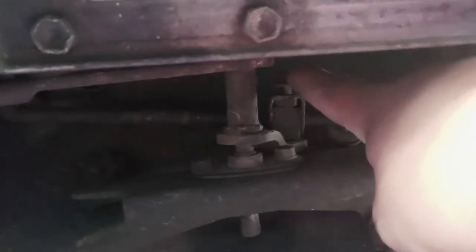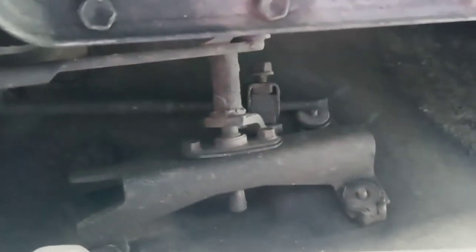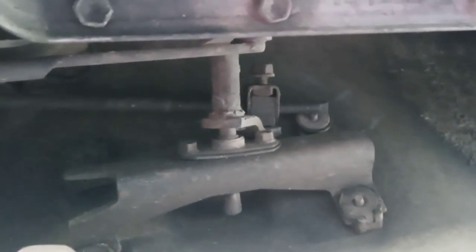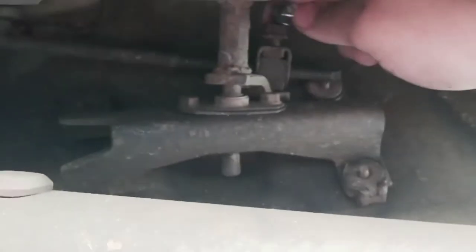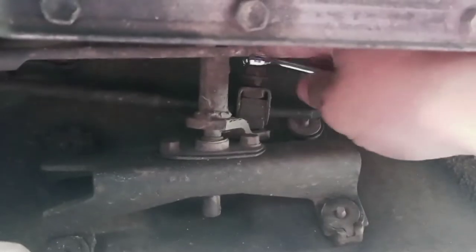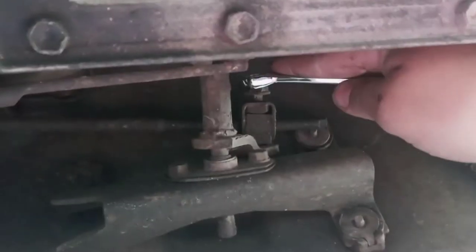This is a 13mm bolt head. I went back and shifted the T-case linkage all the way back into 4Low, then went back up top and made sure the 4WD handle was in the 4Low position — not the neutral position. Then I loosened this. Now I'm going to snug this bolt up, just good and tight — I don't want to break the bolt, don't want to break or bend the shifter linkage either.